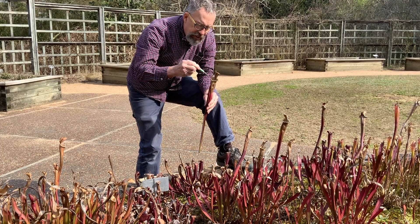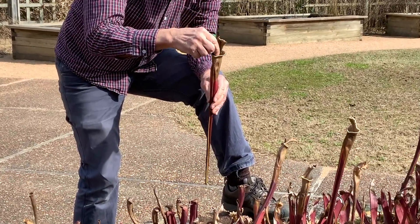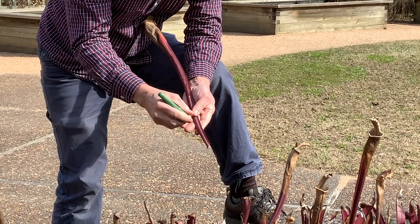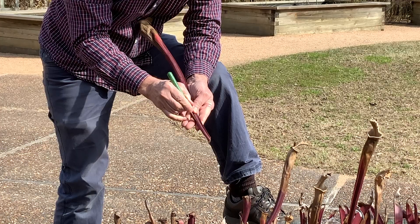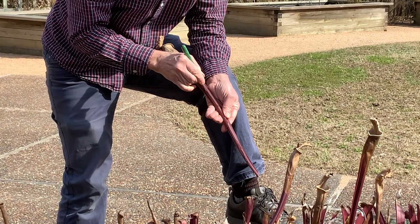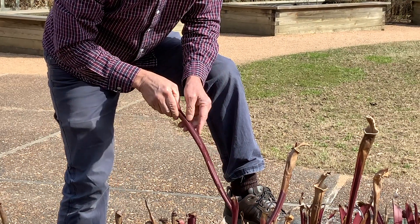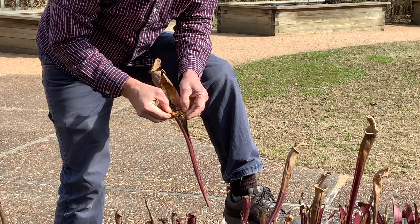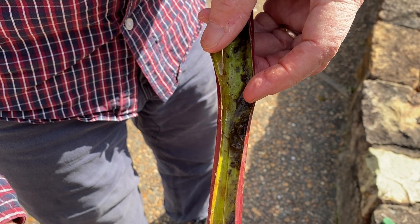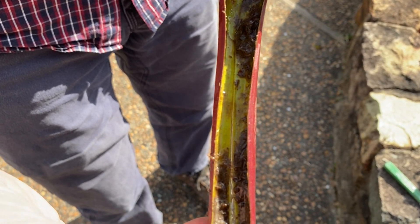This is the lip where the insect was attracted and it slipped inside here and was digested. Let's just see what this plant ate last year, which should still be recognizable — at least as food, like what you might find inside your stomach. There's still a lot of debris in here from last year from what this pitcher plant ate.